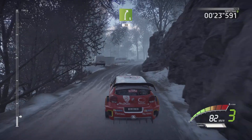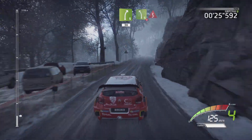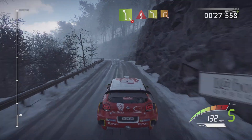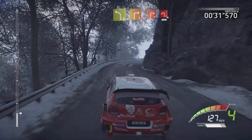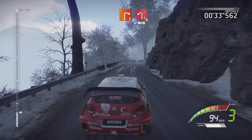TARMAC. Left 5, TITAN into kinks left 4, short into right 3, opens don't cut and right 2, into left 1 don't cut, 13.